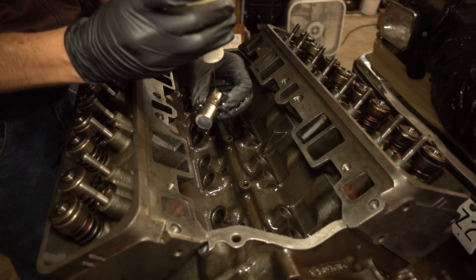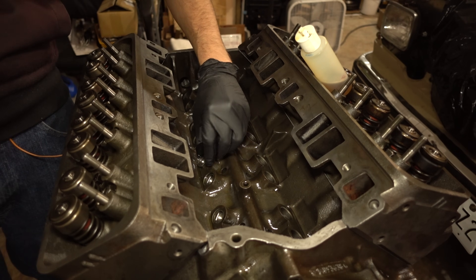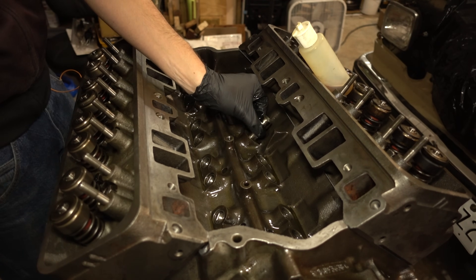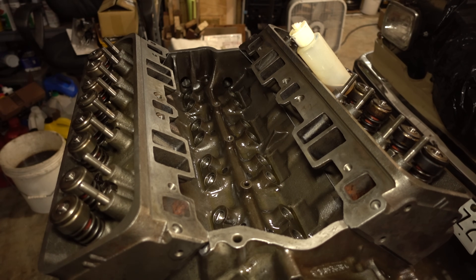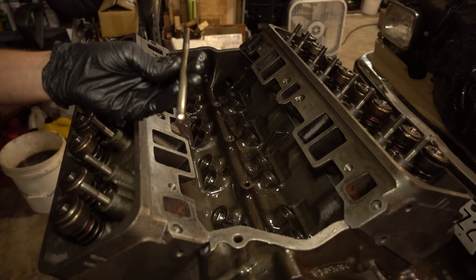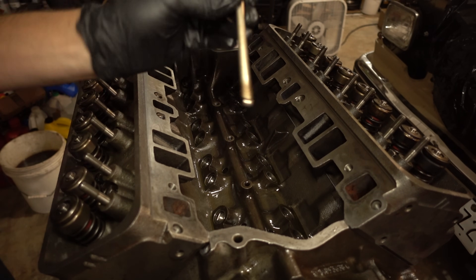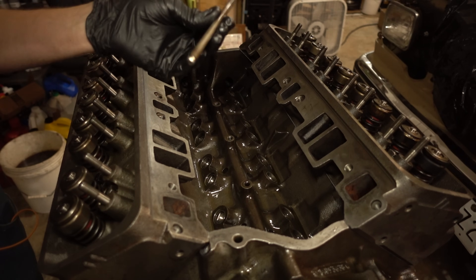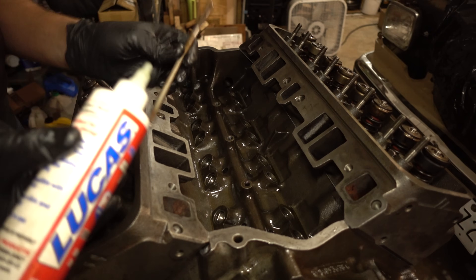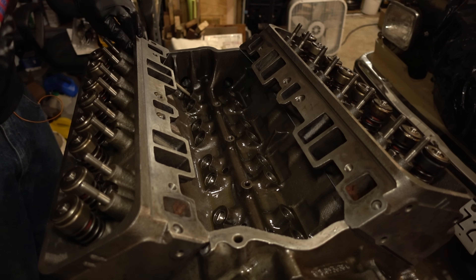That went in nice and easy. You definitely don't want to force it — if it doesn't want to drop straight in on its own, something's wrong. That's the lifters installed. Now we'll drop all the push rods in. These are the ones that came out of it and they're in really good shape and very clean. If you want to check the straightness of a push rod, you can roll it across a piece of glass, but these have worked before and they'll work again. Hold them up to the light and look through to make sure they're clean inside, then wipe them off. You can see the wear mark from rattling around in the head, so we'll install them in the same direction. I'm just going to put a little dollop of assembly lube on both ends of each one.